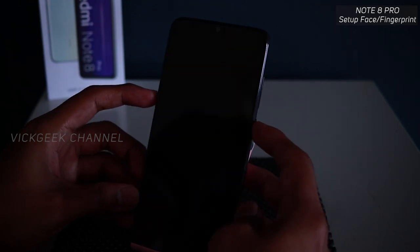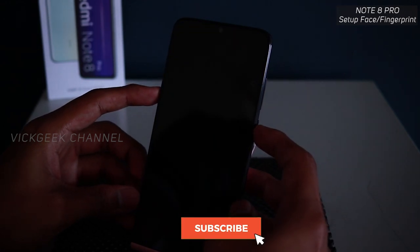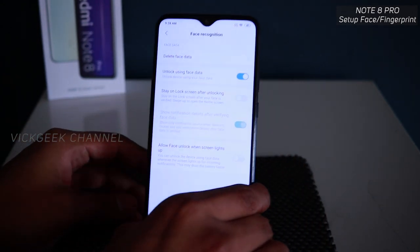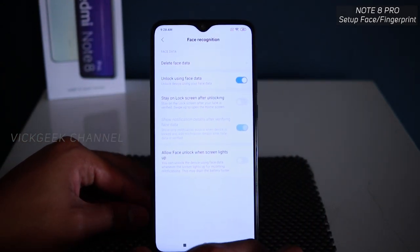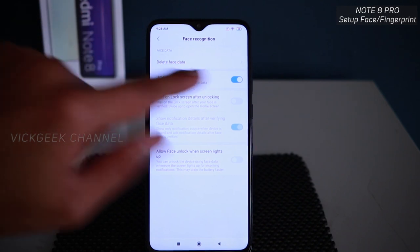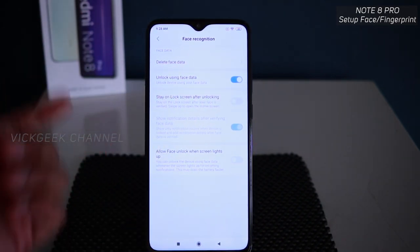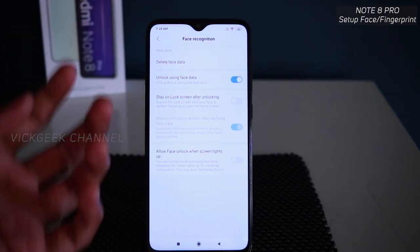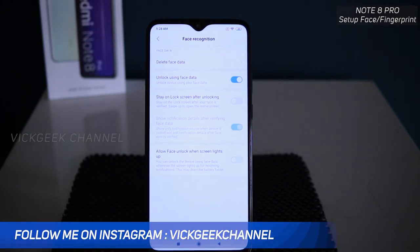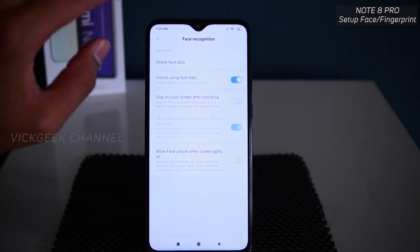Now it unlocks this quickly. Some other phones unlock even faster and don't show the lock screen at all, but this is still quite fast. There is also a setting called 'Allow face unlock when screen lights up' — if enabled, it automatically scans for your face when the screen turns on. I would not recommend enabling this as it eats up the battery.